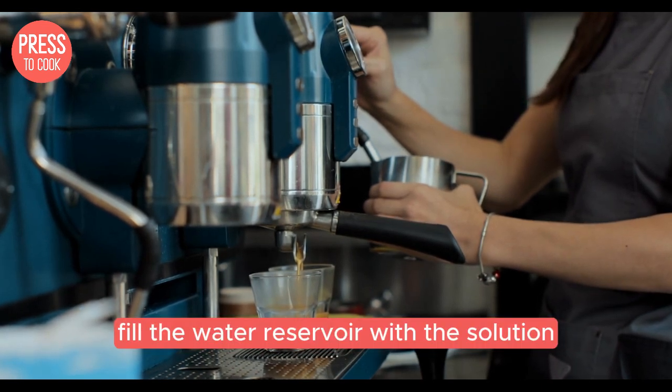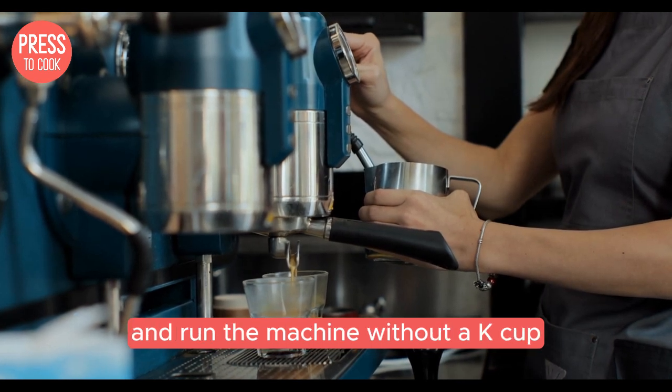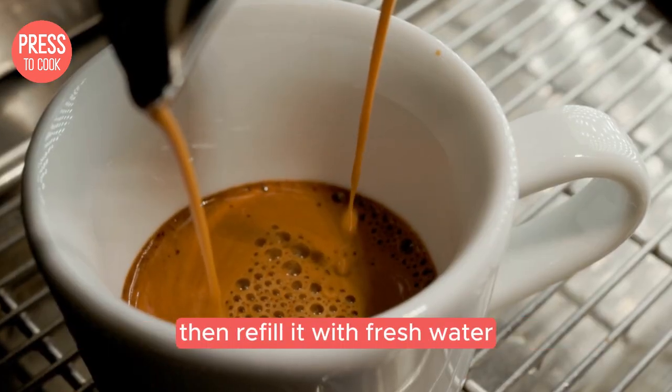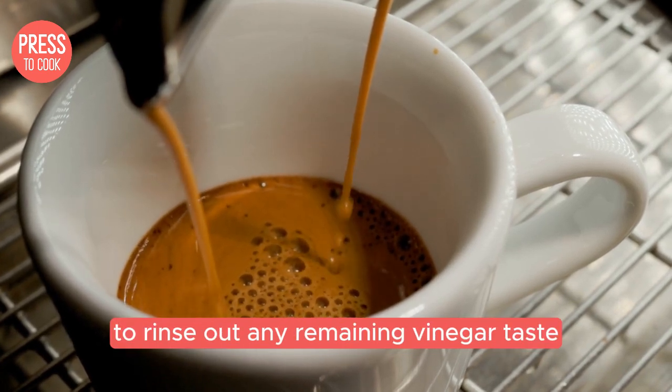Fill the water reservoir with the solution, place a large mug on the drip tray, and run the machine without a K-Cup. Repeat this process until the reservoir is empty, then refill it with fresh water and run several cycles to rinse out any remaining vinegar taste.